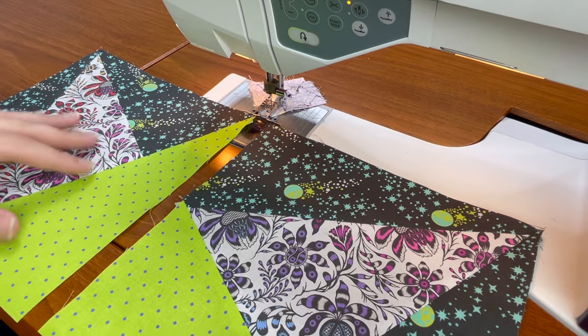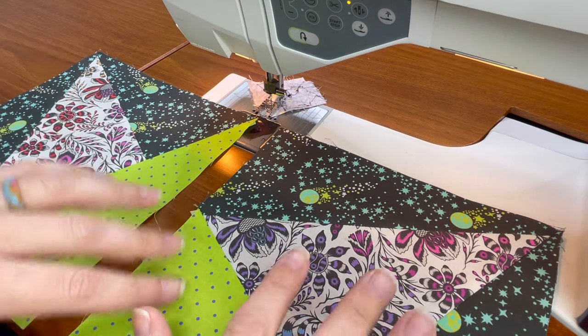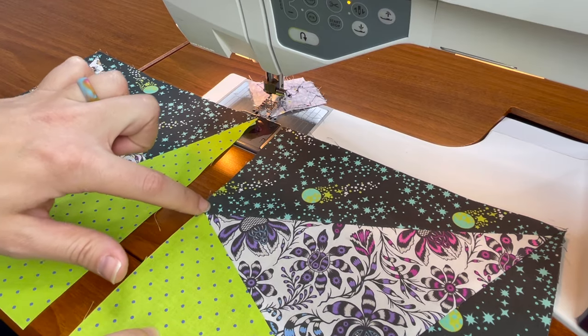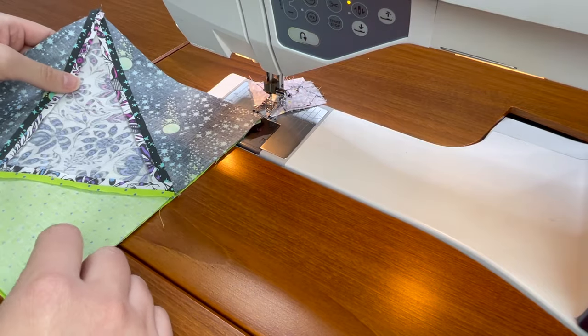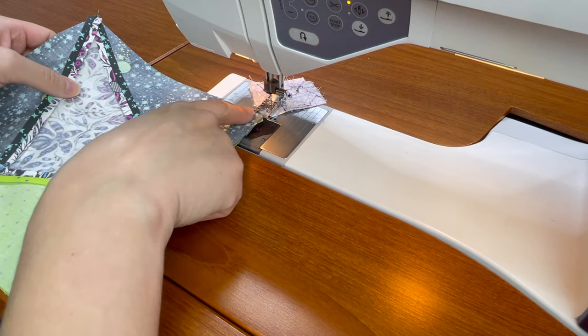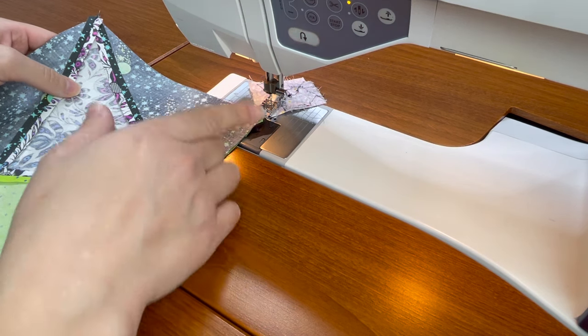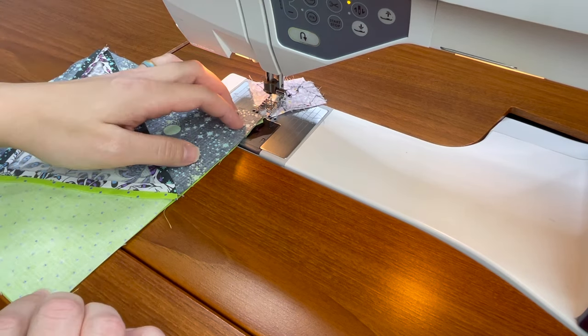I have these two blocks at my machine and I want to make sure to preserve my points. I want to sew with this one on top so that I'll be able to keep an eye on exactly where that point is, but when I do that I lose track of where the other point is. So I have a couple choices: I can sew the length and hope it goes well, I can sew the first inch, stop, take it off and check, or I can do what I'm going to do, which is perfectly line them up.